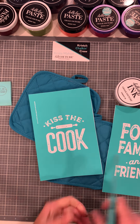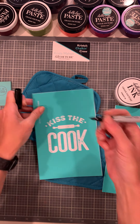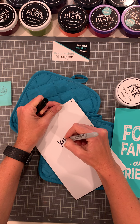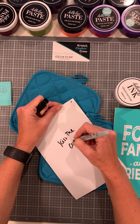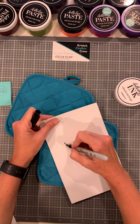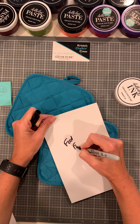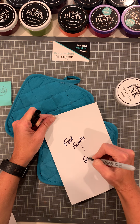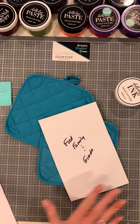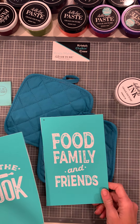We're going to mark the transfer packaging because our transfers are reusable eight to twelve times. Once they are used and dried, we'll put them back in the packaging. We're going to cut this with our transfer trimmers. They are really cool because they're lefty and righty and they do not rust. We'll mark our front and our back — this one is Kiss the Cook, and this one will be food, family and friends, which is perfect for the fall.